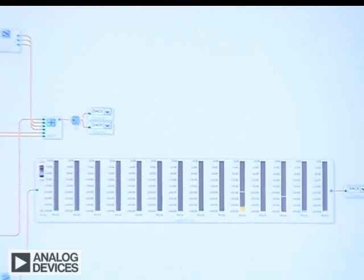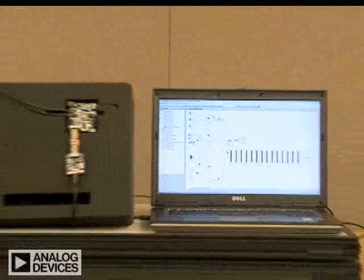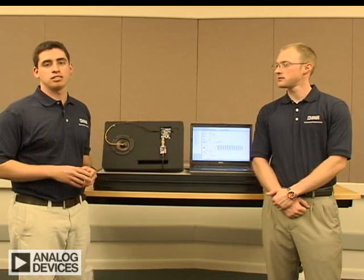Unlike a microphone that senses pressure, the ADXL001 senses vibration. To measure vibration, the ADXL001 uses a differential capacitance accelerometer based on Analog Devices' proven iMEMS process technology. This allows both the sensing and the signal conditioning to be done on the same sensor die. ADI's new silicon-on-insulator technology also significantly improves signal-to-noise ratio as well as enables high-frequency sensing.